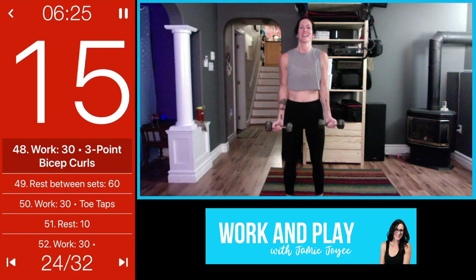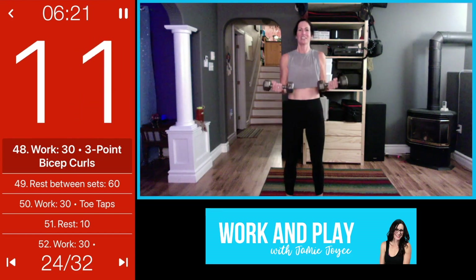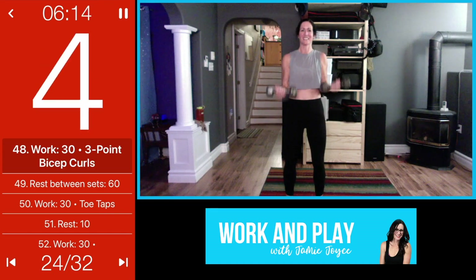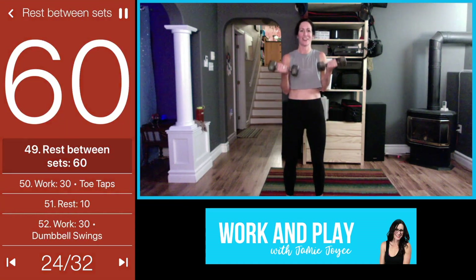Oh yeah, hurts so good! Look at those guns — it's a gun show! Getting a water break after this. I told you it goes by fast but you're working hard.